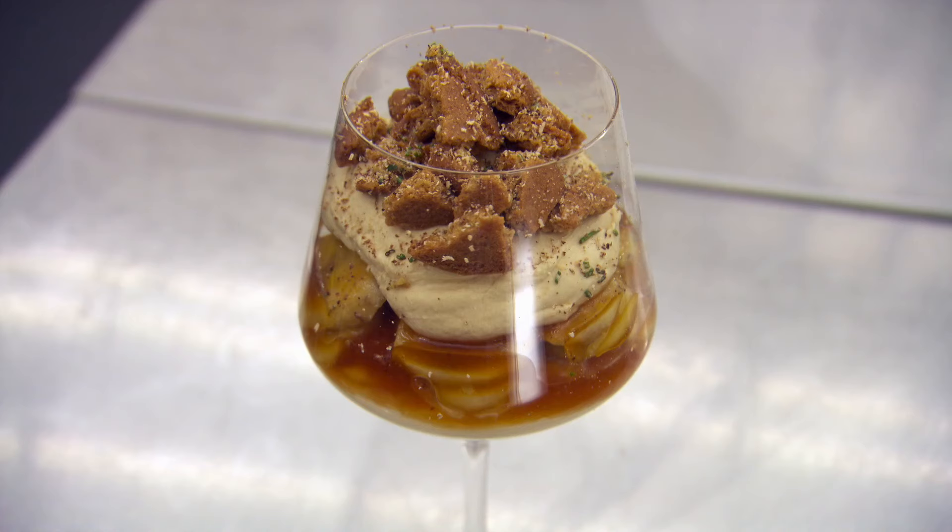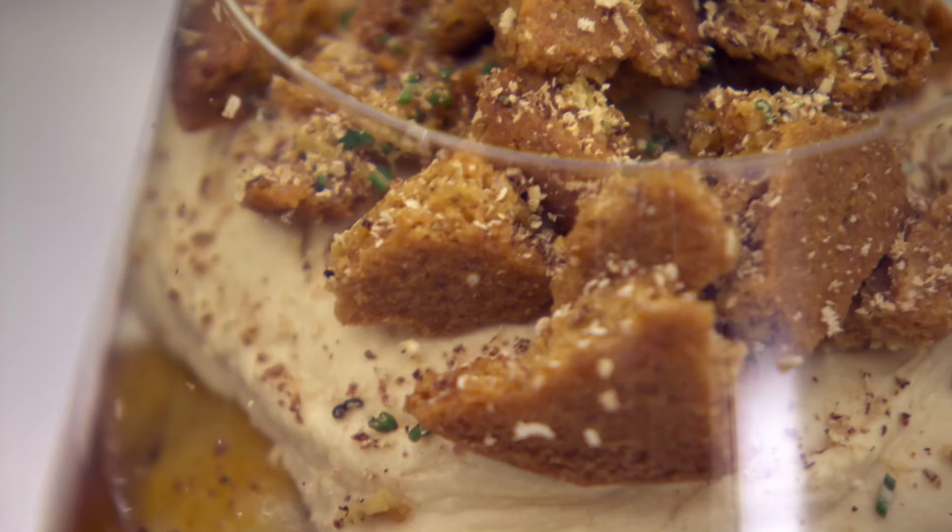So there we have it — banoffee cheesecake with caramelised bananas. That is great. Really wonderful. This is an amazing dessert. I'd be super impressed if our chefs come anywhere near this. Let's get the chefs in and see what they create. This could be fun. I hope so.